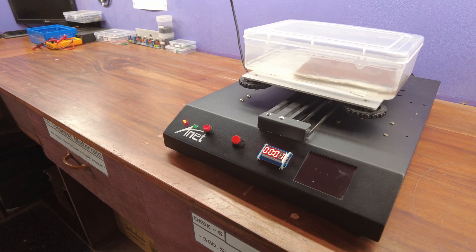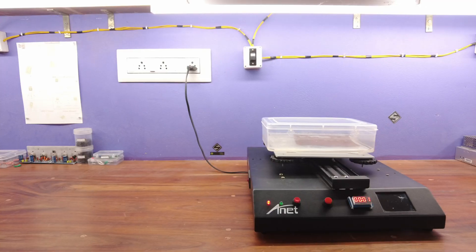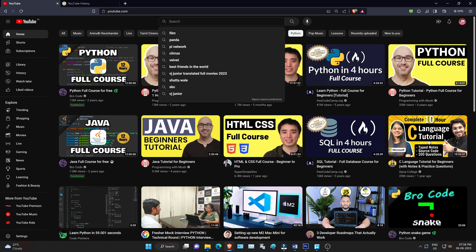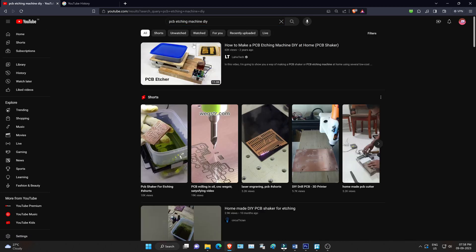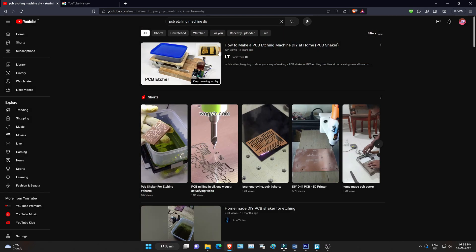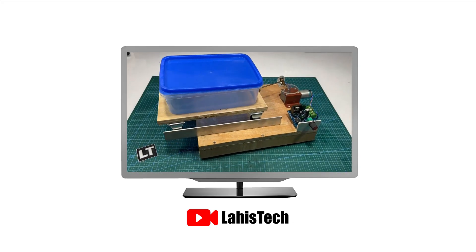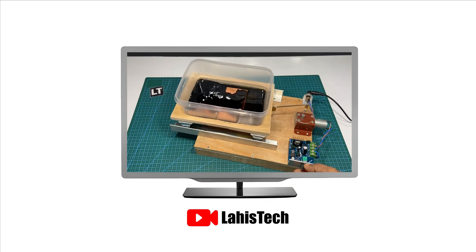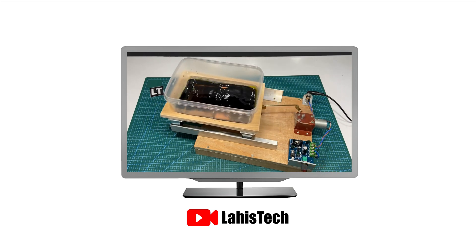However, this PCB etching machine involves components like Arduino, stepper motors, and other modules. This might pose budget constraints for certain viewers. For those individuals, I recommend searching on YouTube for instructions on creating a basic PCB etching machine, like a PCB shaker. There are countless videos available, so you can select any of them. Personally, I've chosen one that you might find useful. In this video, they present an extremely straightforward method for creating a PCB etching machine, similar to a PCB shaker, explaining the process in a clear and concise manner.